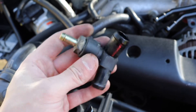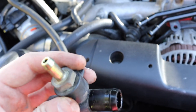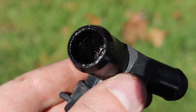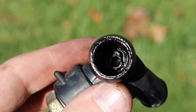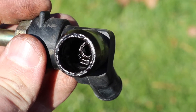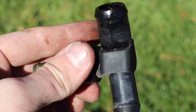Now the test to see if this PCV valve is actually working is a shake test. The ball in there is just barely moving. The reason this isn't working well is there's a bunch of gunk inside. I probably could clean it, but the ball isn't sealing the way it should because of all that oil buildup inside. These parts are super cheap — I'll link it down below.